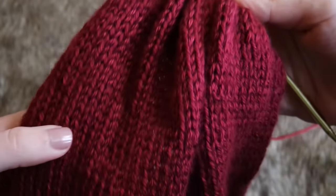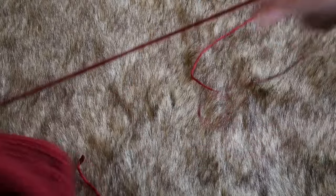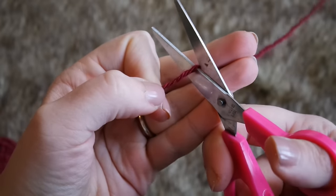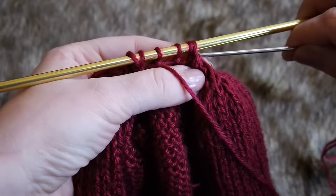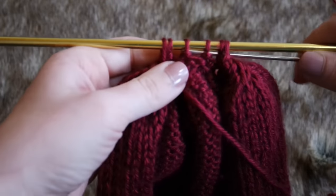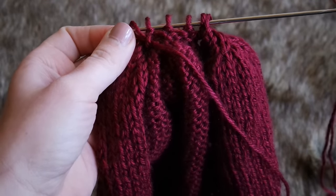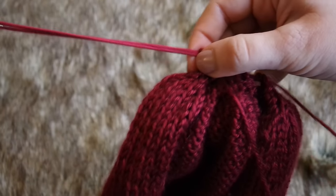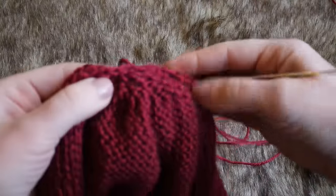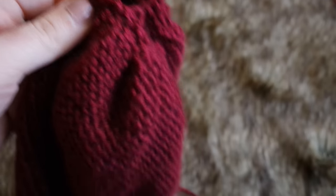Now that we only have a few stitches remaining, we're going to take our working yarn and cut it, but leave a fairly long tail so that we can stitch up the seam of the hat. Then, using a yarn needle, we're going to thread the rest of that working yarn through the remaining stitches on the needle. This makes it easy to cast off and also creates the tip of the crown so you get that nice rounded shape. Now we're going to seam up the rest of the hat — I like to work on the wrong side so that when I turn it to the right side you can't really see the seam at all.